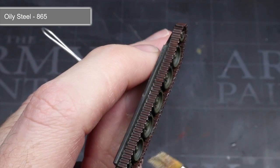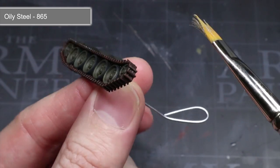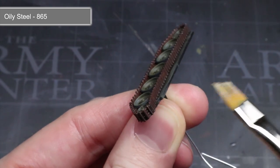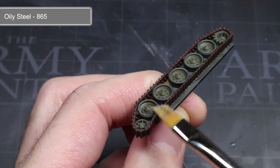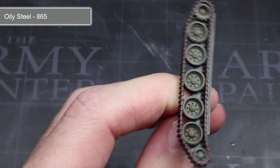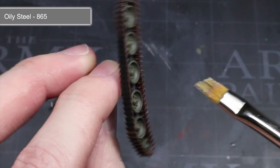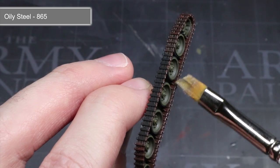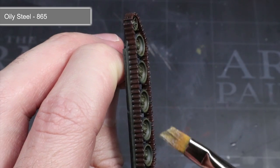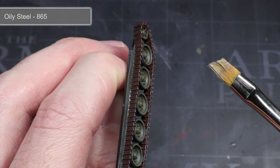With the washes completed, we next want to add some metallic paint — oily steel — to the storage items that we base coated with German Grey earlier. Carefully apply it along only the edges using a thin brush; this edge highlighting technique will complete that dark metallic appearance. Once those smaller details have been picked out, apply a dry brush of oily steel over the tank tracks. If you spill over onto the rubber areas, these can be cleaned up with some more German Grey. Remember to clean out your brushes and paint water thoroughly to avoid cross-contamination of metal paint flakes.